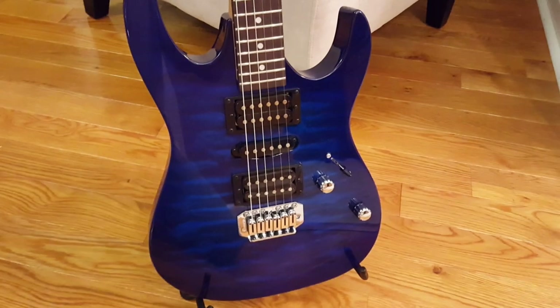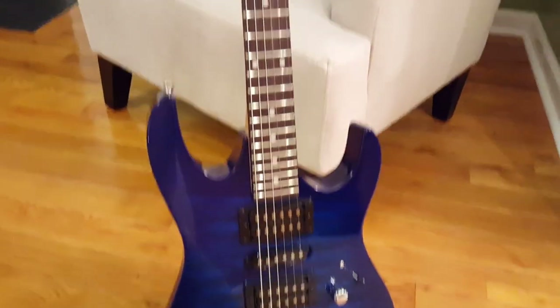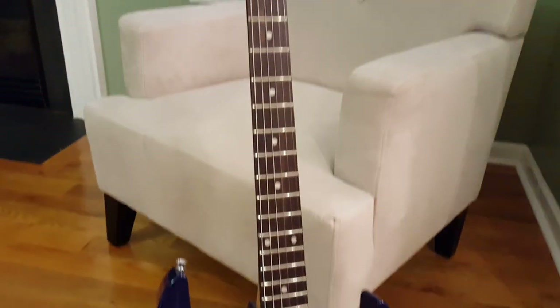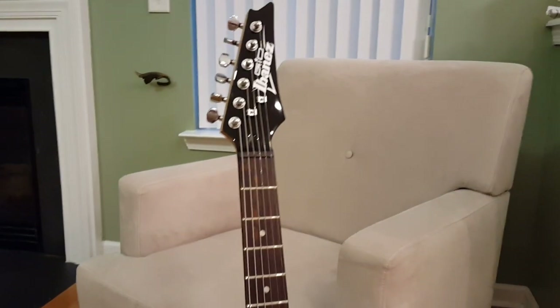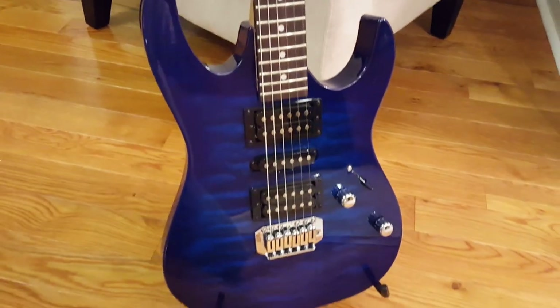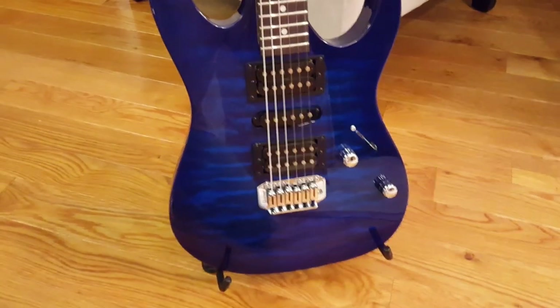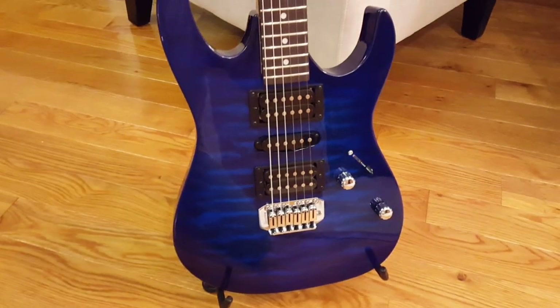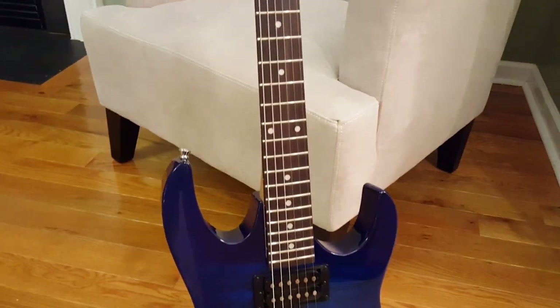As some of you guys might know from my previous videos, I own about four guitars now. You can go back and look at my other videos to see my other guitars. Basically, I wanted to find something that was maybe like a junker guitar — not really a junker, but something I could play and not worry about messing up.